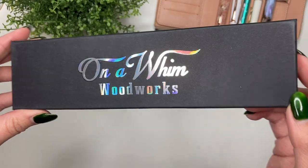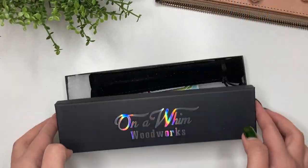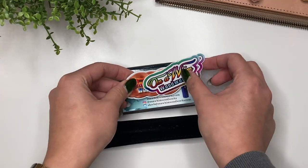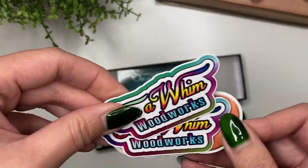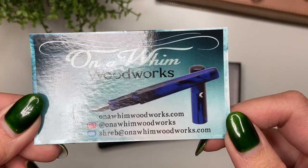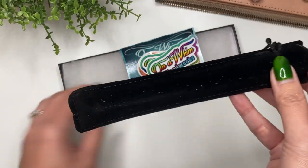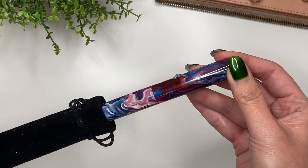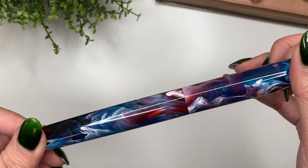That's Alan of On a Whim Woodworks, and you can find him on Instagram. Look at how cool that box is! You've got vinyls with the On a Whim Woodworks branding — I love that — and then where you can find Alan on Instagram, his email, and website. I love those. And then I love that it comes in a pen sleeve.